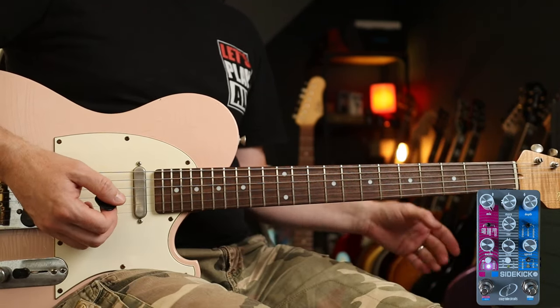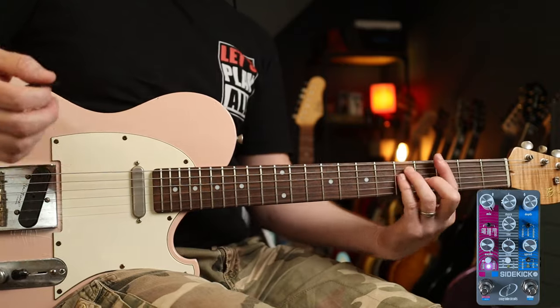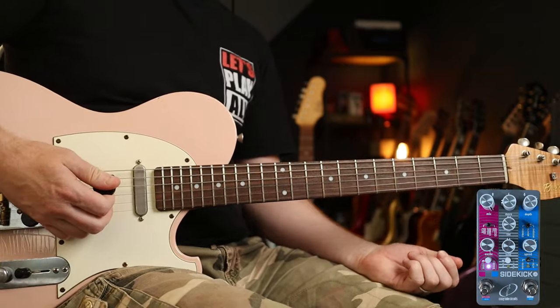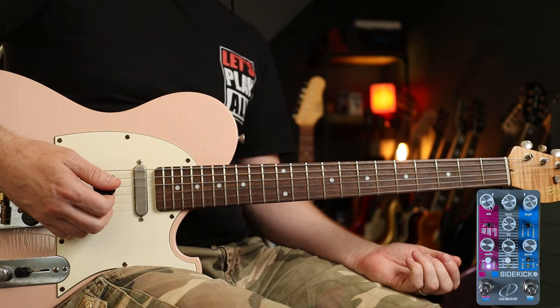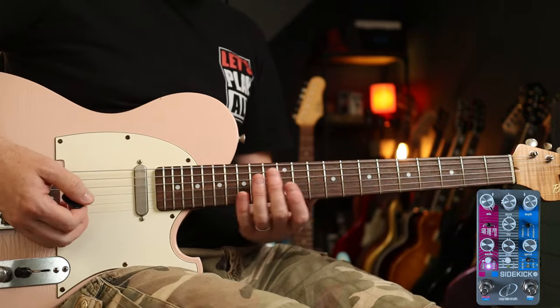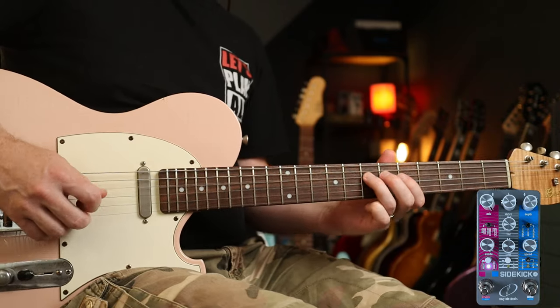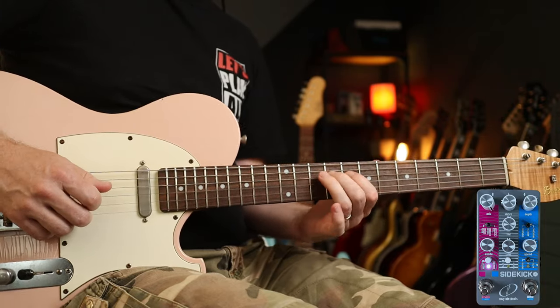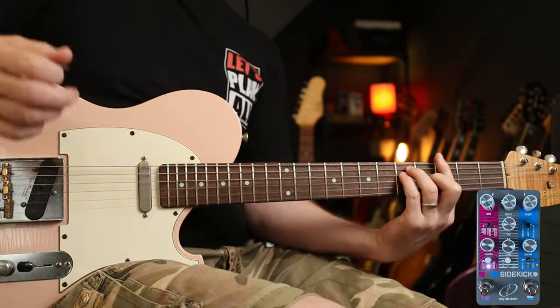Next up, let's have a look at the reverb on its own. I've got the plate reverb set and I've got everything up full, so we've got this incredibly wet sound — which is lovely. I think it's great for 'The Killing Moon' by Echo and the Bunnymen. So you know the chorus part that goes... all that good stuff, we have these chords.